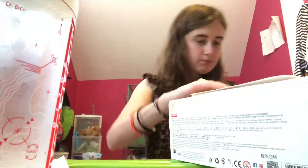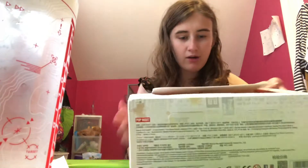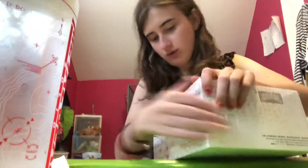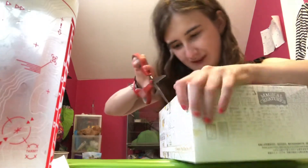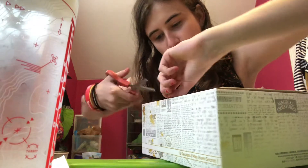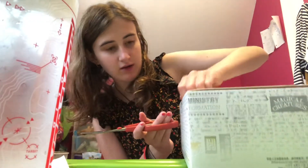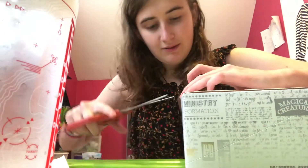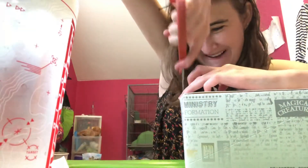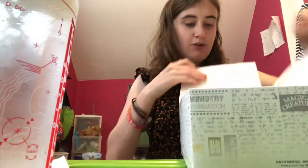I don't want to damage this box. There's the tape. I don't want to damage this box, I like it. It's a nice box, it feels really nice. That's what you're worried about when you spend a lot of money on Harry Potter figures.